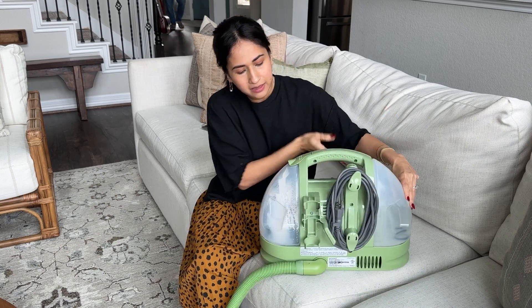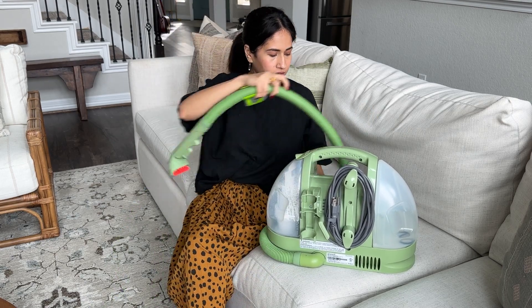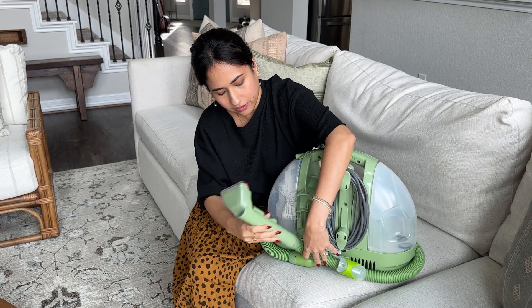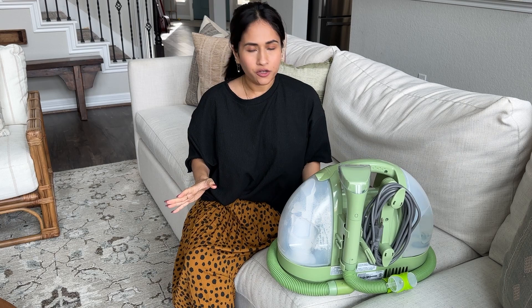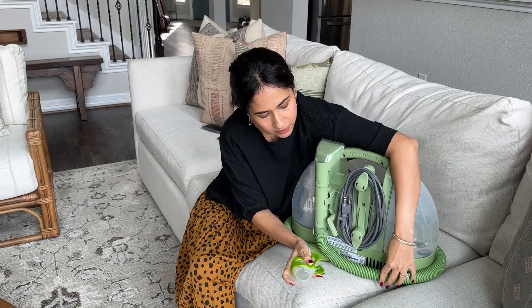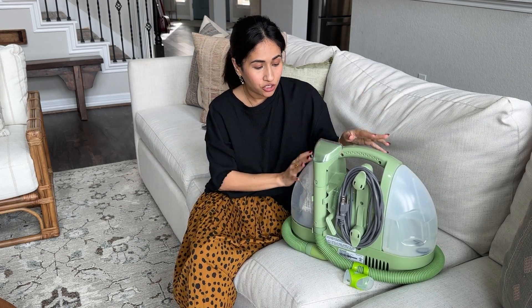On the back side you just have your cord, and it all comes together in this neat little holder right here, so there are no loose attachments anywhere. You can also clip on this attachment right onto the tube, so there's nothing really that you need to store away in addition to this itself.